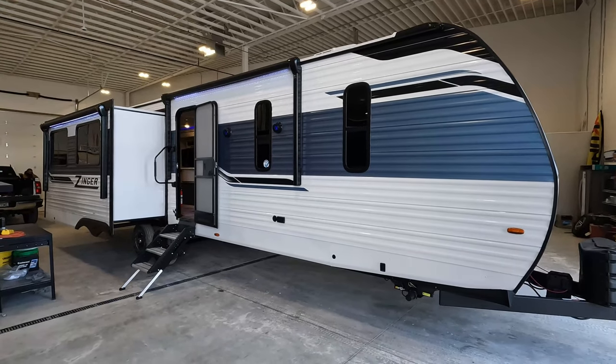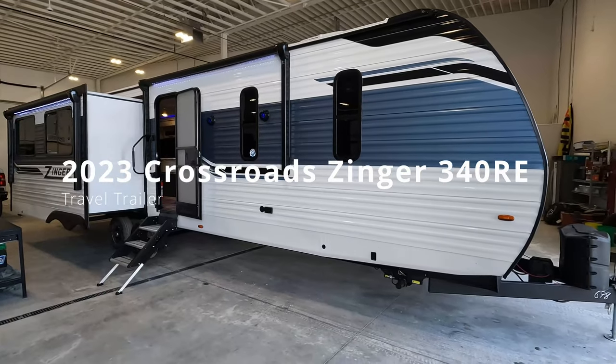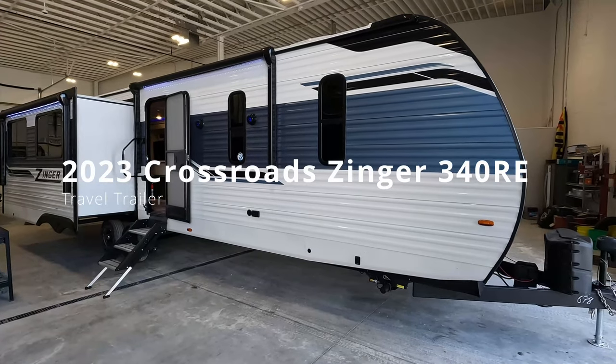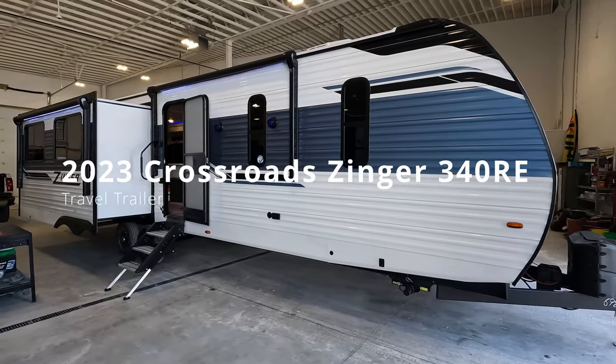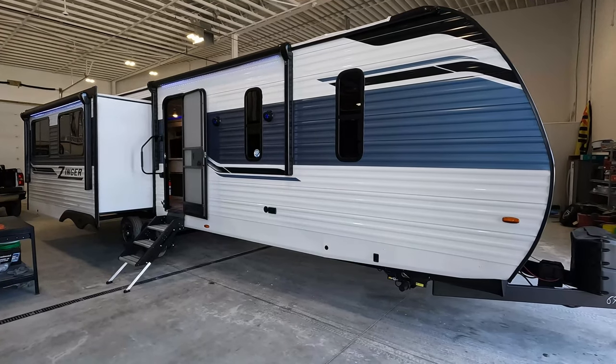Good day and welcome back. Today we have a 2023 Zinger 340RE. I'm going to zip around the exterior really quick just because there's not a whole lot to see on this one — it's got most of it going on in the interior.